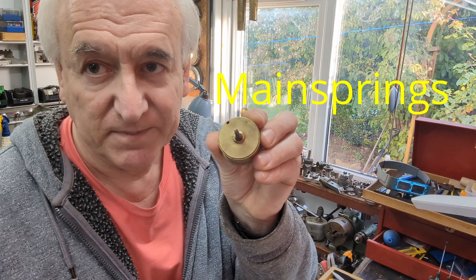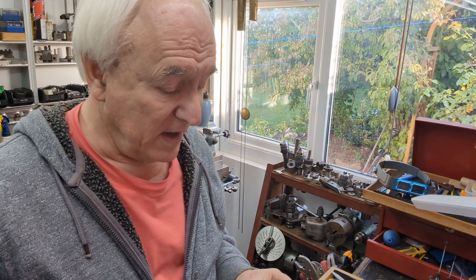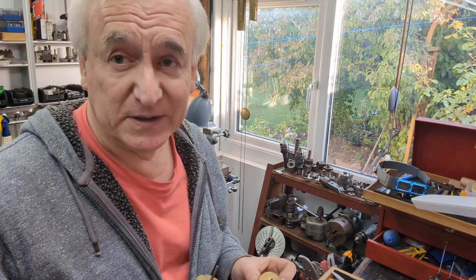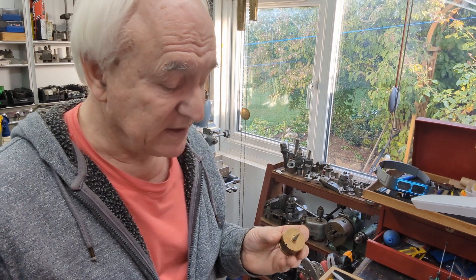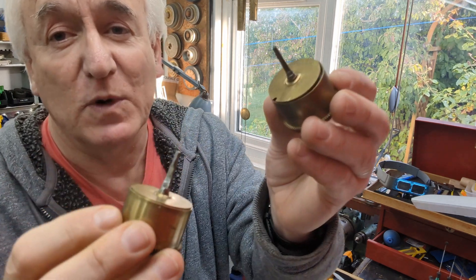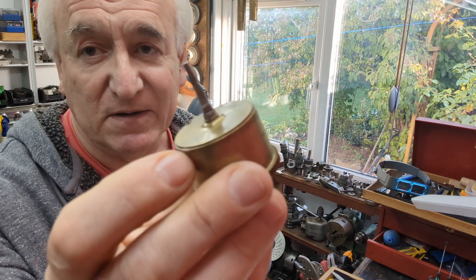In this video we're going to talk about mainsprings. In the last video we were taking apart the mercury filled pendulum clock — it fought me all the way, but eventually I managed to get it apart. I've put all the parts through the cleaner, that's brush cleaning, and now we're ready to put it back together. But what are we going to do with the mainsprings? On this clock there are two: one which powers the timing side and one that powers the strike side.